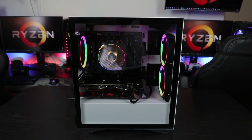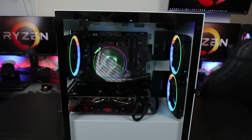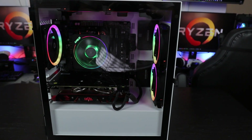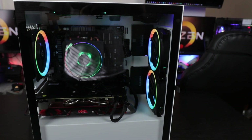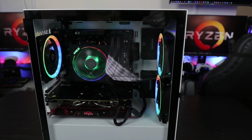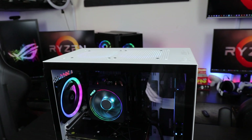Alright you guys, so now let's take an in-depth look at the case. Quickly, when you first get the case, you get no fans — you get no Chinese fans. The fans I have in there are the Antec Prism RGB 120mm fans. I did review them — I'm gonna throw a card up there — as well as on my Chinese RGB playlist. Let's start from the top down.